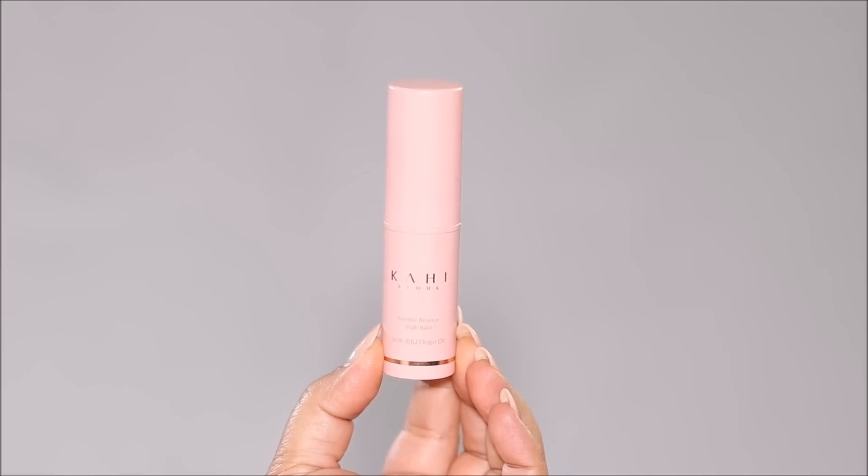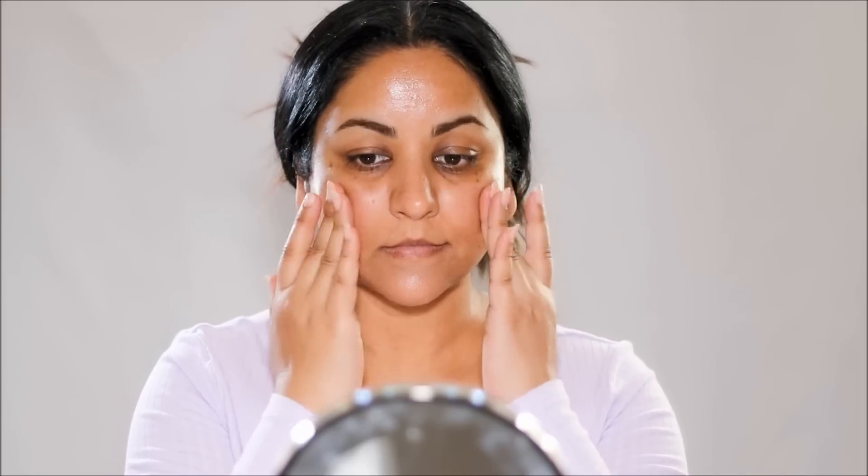To prep my skin, I'm going to be using the Kahi Wrinkle Bounce Multi Balm. This is going to deeply moisturize the skin while the ingredients will help to stimulate collagen to promote and restore elasticity to give you a more youthful look.